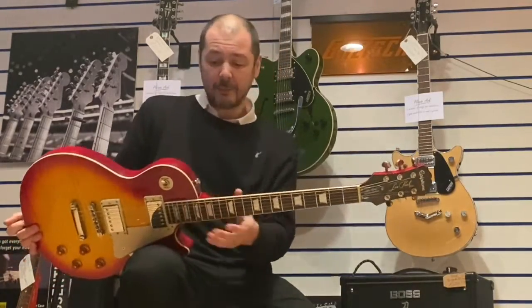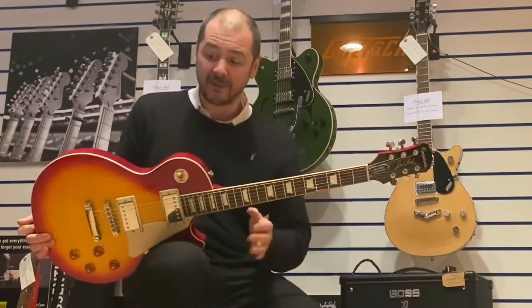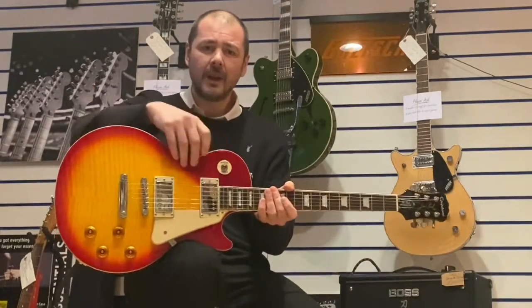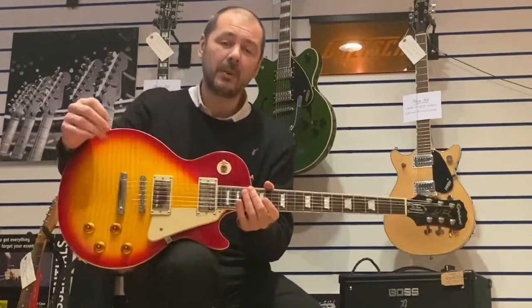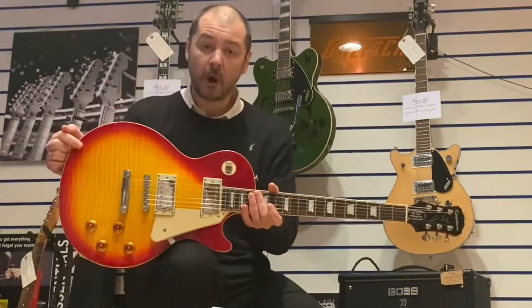Yeah, like I said, it's in near-perfect condition. That is the only little defect I can find. It's a great guitar. As you can see, it has a flame maple top — triple A-grade flame maple — on top of a mahogany body, and a mahogany neck.